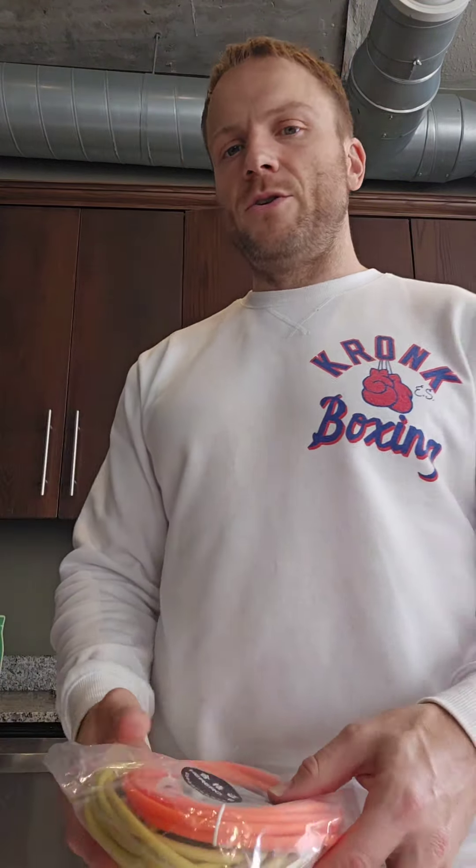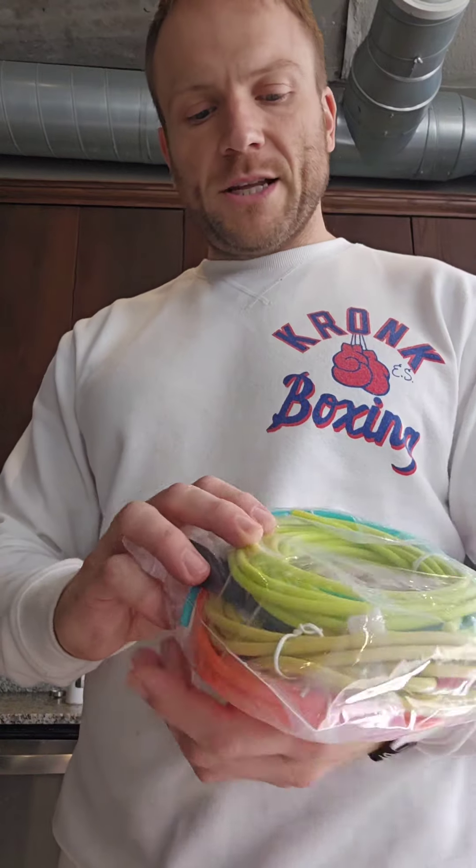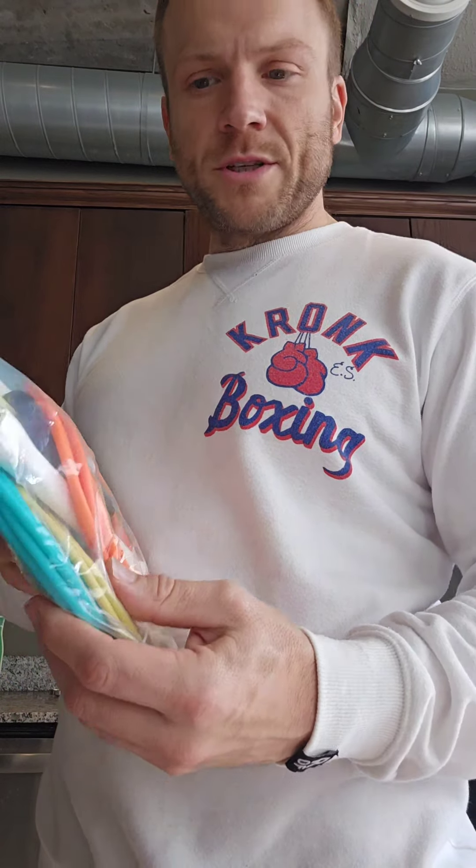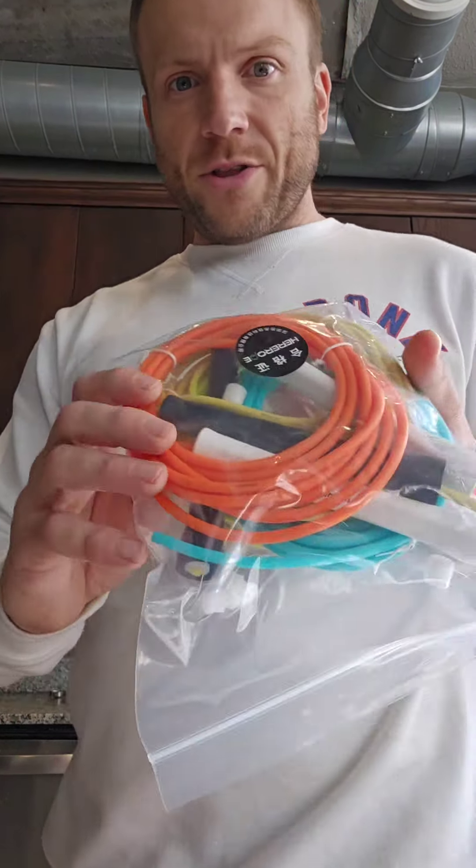Keep this very quiet. I got this package from Hero, and these jump ropes — they told me they don't make them in the United States, they only make them in China. I was telling them I like the thinner, softer jump rope, and they said that's what they use in China but don't use in the USA. Look what they just sent me — three new ropes, and they are the thinner kind.